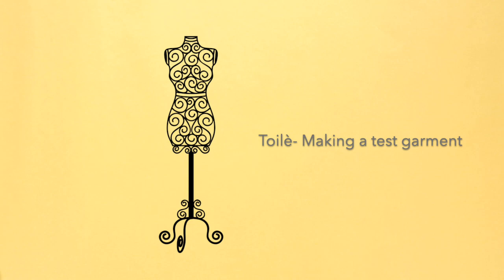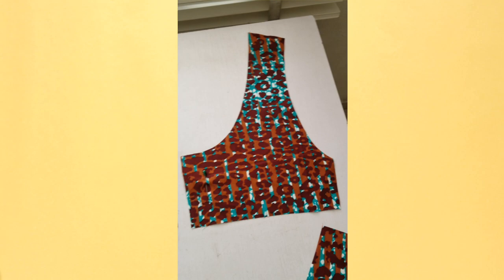I first made a toile using Ankara fabric so I could test out the pattern and correct any issues. There was just one issue: the neckline was slightly too wide and it kept falling over my shoulder, so I tightened the neckline in the pattern.